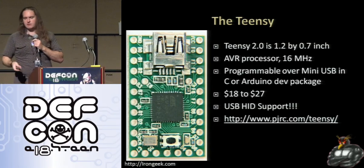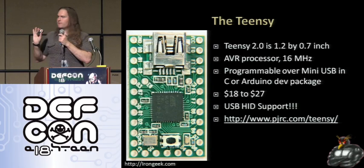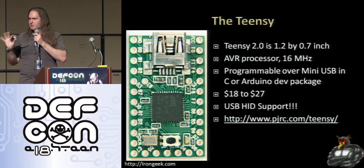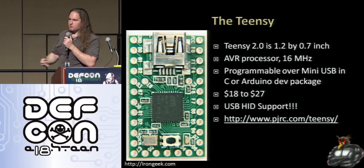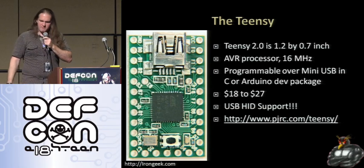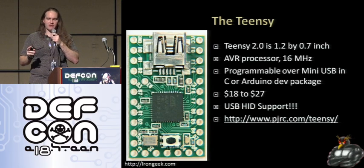It's about 1.2 by 0.7 inches, has a little AVR processor running at 16 megahertz, and it's programmable in assembly, C, or the Arduino dev package. Arduino is essentially a set of wrappers around C++ that strip out some of the more complex parts of the language, making it easy for hobbyist programmers and people doing electronics and digital art projects. There's also a version for $27 that has more onboard program storage, and there are ways to use it as a USB flash drive, though that has its problems.